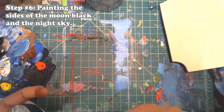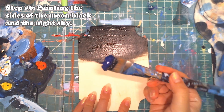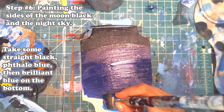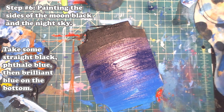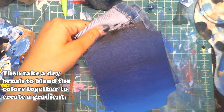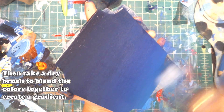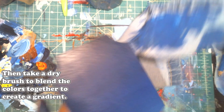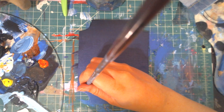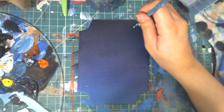For step number six we're going to be painting the sides of the moon black and also the night sky. For the sky I'm taking some straight black at the top, then phthalo blue in the middle, then brilliant blue all the way at the bottom. I take my brush and blend that out, then I like to use a fluffy dry brush to help create a really smooth blend.